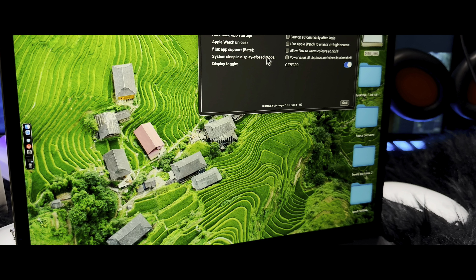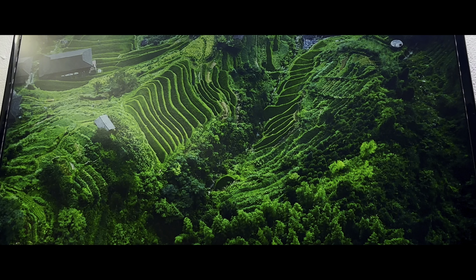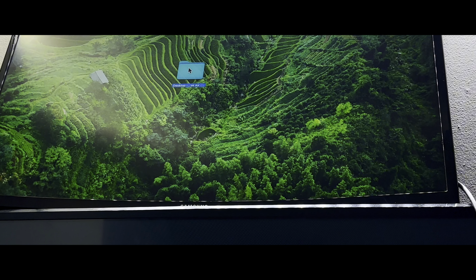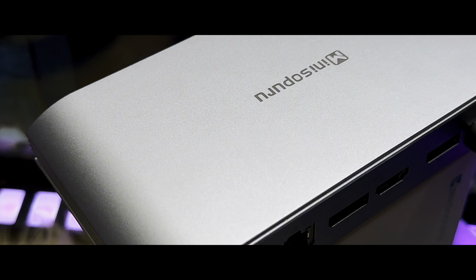You can streamline your charging setup with the included 140-watt power adapter. Fast charge your laptop with up to 85 watts, and simultaneously power up your phone and iPad with the USB-C port on the front. Note that when both USB-C ports are used, a single port can provide up to 22 watts.